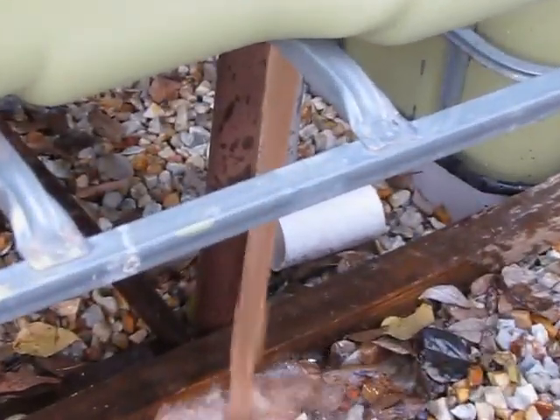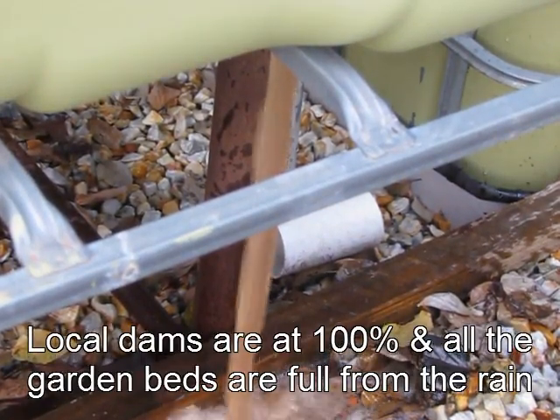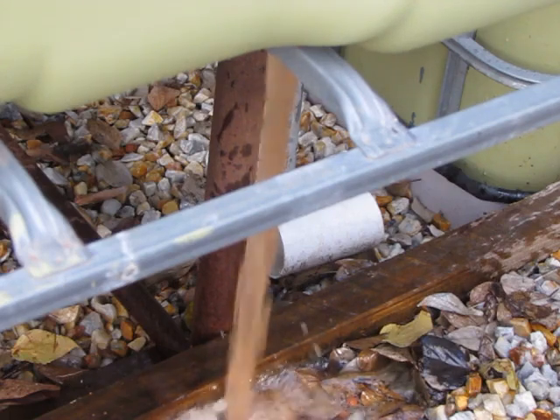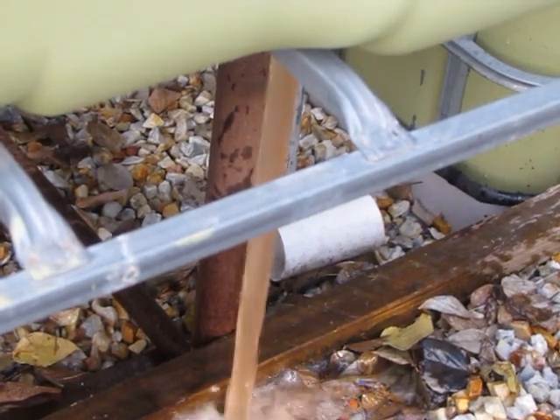That's the colour of the water coming out — all those suspended particles can do damage to the fish. So I'll give it another two rinses just to make sure it comes out a lot cleaner, then I'll bring it online and see how we go.